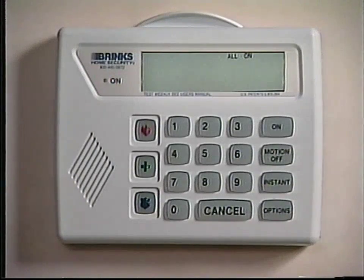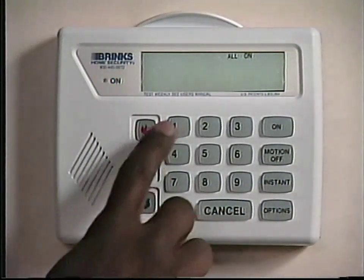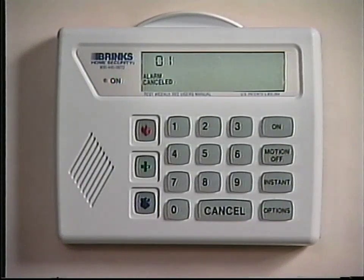Housekeepers, relatives, neighbors, babysitters, realtors, and others needing access to your home can use auxiliary codes, but we'll discuss auxiliary codes a little later. Cancel all accidental alarms by entering the three- or four-digit code, then pressing the cancel key. You can also cancel accidental alarms in reverse by pressing the cancel key first, then entering your three- or four-digit code. Test the system each month to ensure that it is working properly. We'll explain how to test the system later in this video.